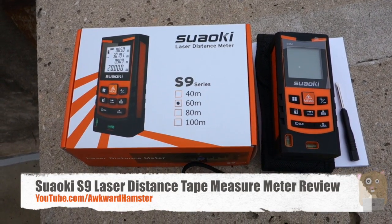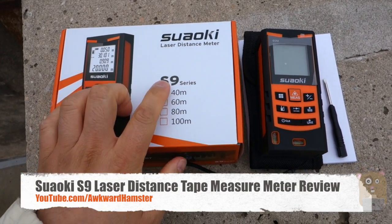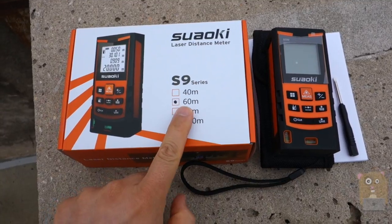Hi, welcome to Okra Hamster. Today I'll be reviewing the Swahoki Laser Distance Meter. This is the S9 series, and the one I got measures up to 60 meters.